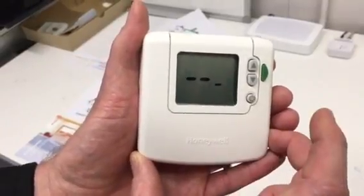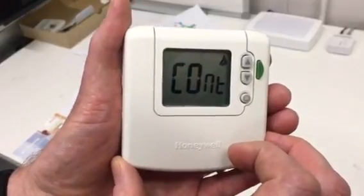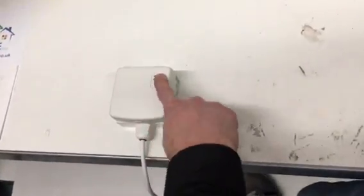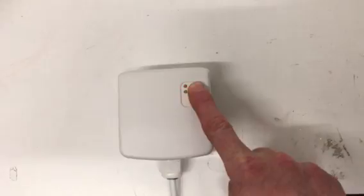Press the off button once and let go. Press the up button once more until you get to this menu. Once you're at this menu, go to your relay box which might be somewhere near your boiler, and press and hold the button on the relay box until you get a red flashing light.